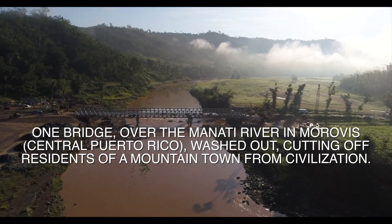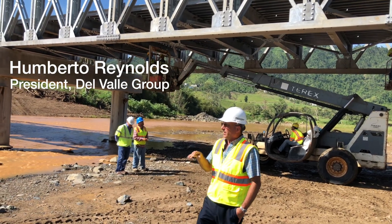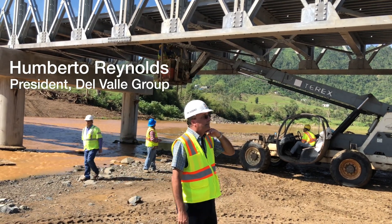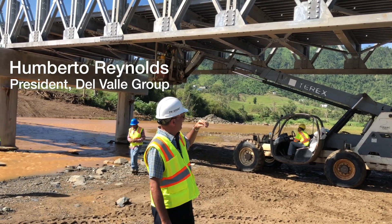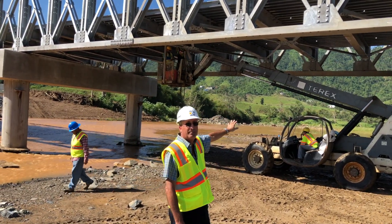During Hurricane Maria, the existing bridge was completely wiped out. The water was as high as 10 to 12 feet above me, and the existing bridge was found downstream about 400 meters.